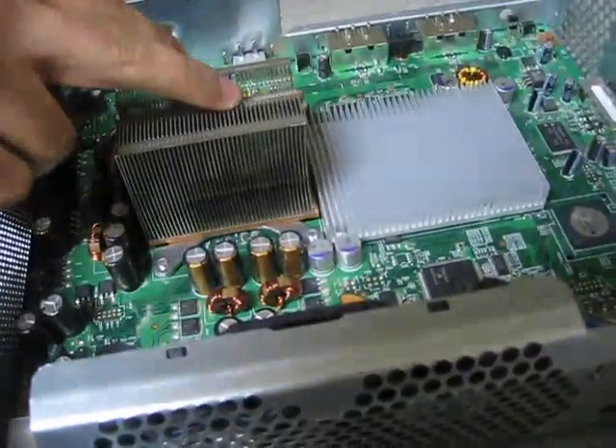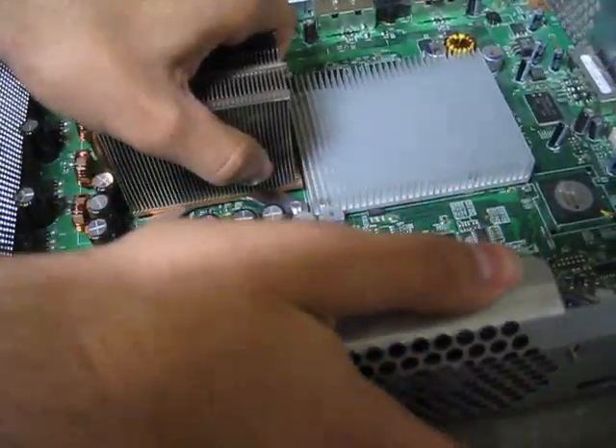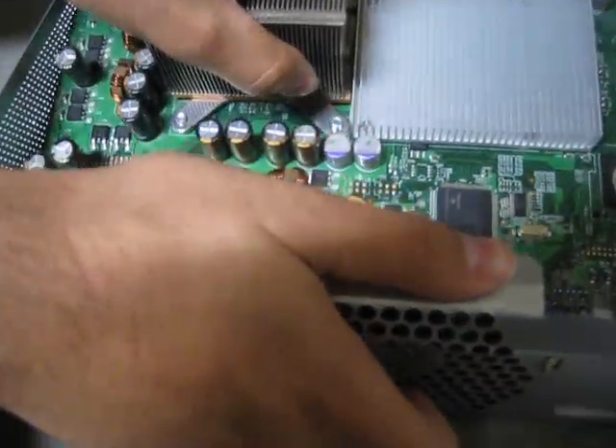Grab your motherboard by the heat sink — it's not going to break, trust me — and just take it out.